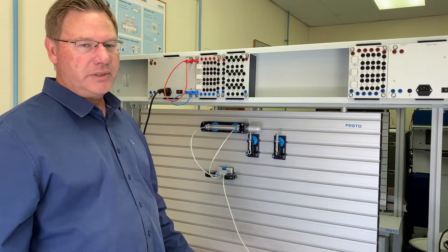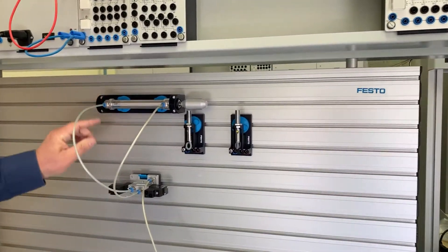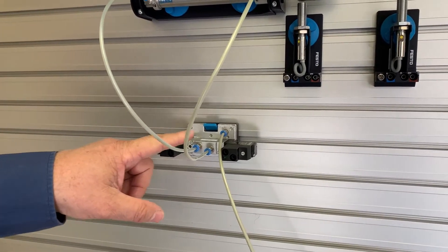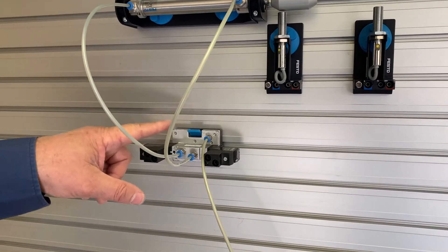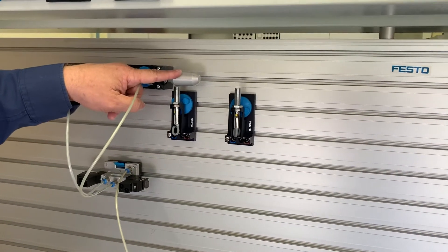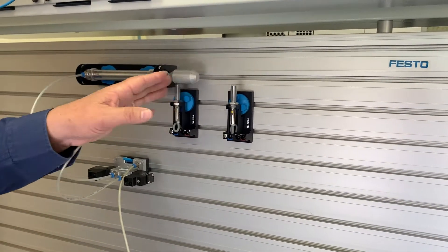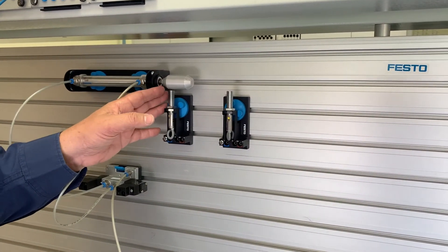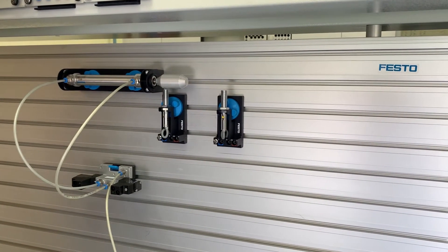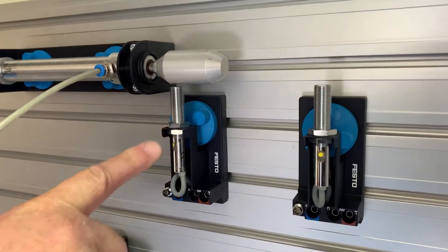So what components are we going to use? Starting with the pneumatics: we need a double-acting cylinder and a five two-way valve to control it. In this case we're using a double solenoid five two-way valve — it's not a spring return. We also need to detect the positioning of the cylinder so that the circuit can automatically go back and forth. We're going to be using three-wire switches.